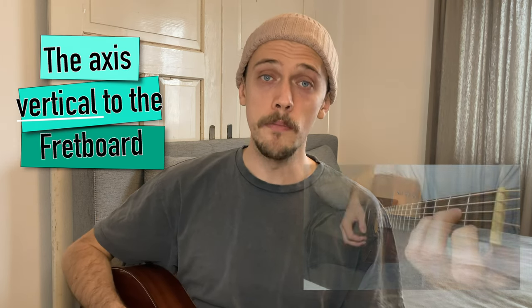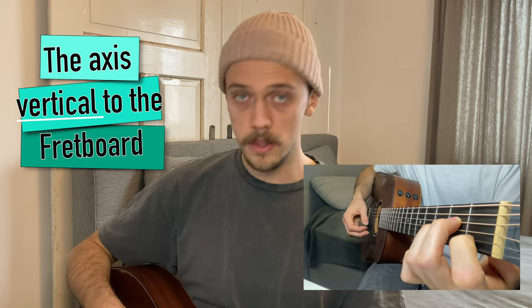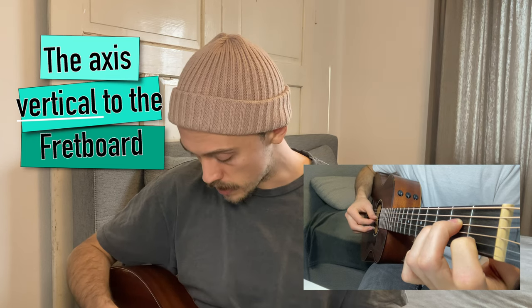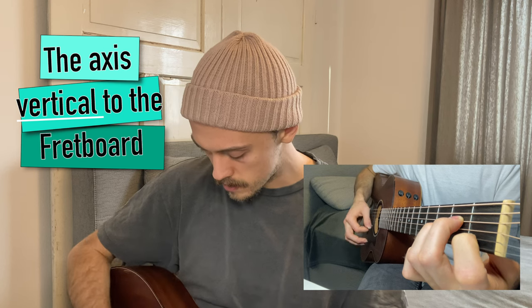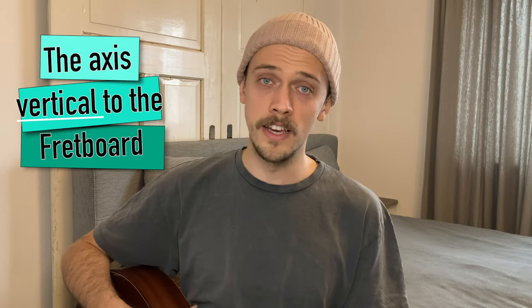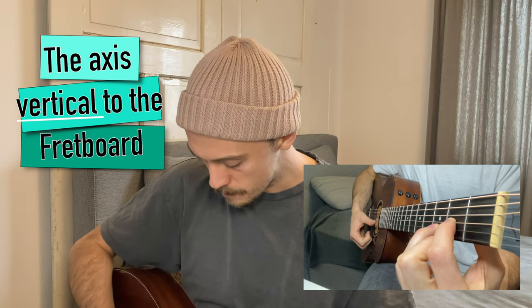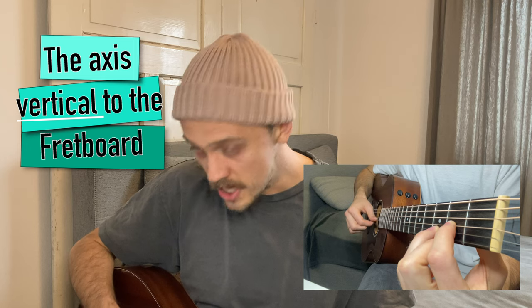Let's try another chord as an example. If you play A minor, you should try to avoid hitting the upper E string and aim for the G string, which would be the middle string in this case. And as a third chord, let's take D major — when playing D major, you try to hit the lowest four strings, and in that case I would recommend aiming for the G and the B string.